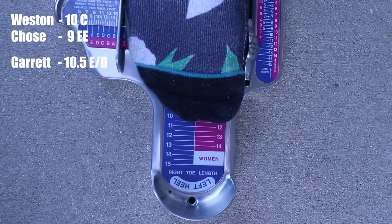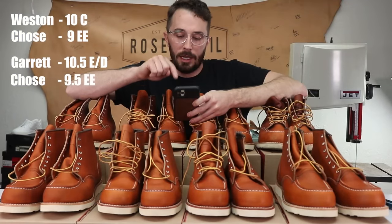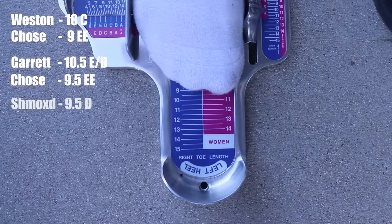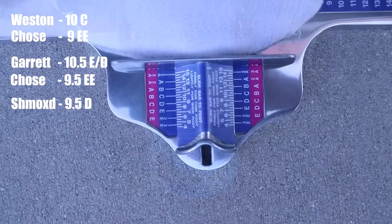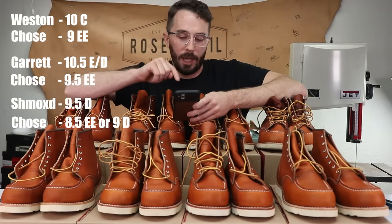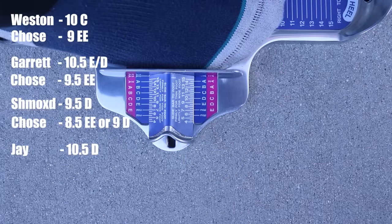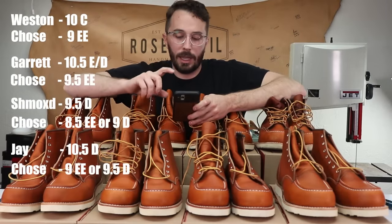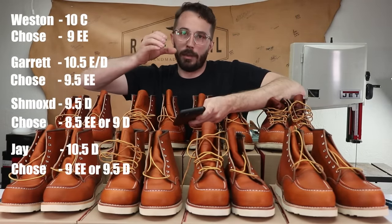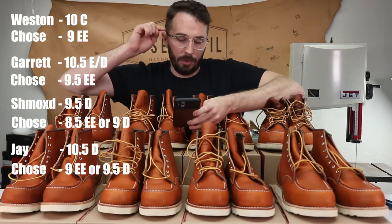Next is Garrett. He came in at a 10.5 with E width. He ended up liking the 9.5 double E and said the 10D was just a little bit too tight for him — he's also got a little bit wider foot than average. Next up is Shmood, who is a 9.5 and D width, and he liked the 8.5 double E or the 9D. And then finally Jay, who's kind of the outlier — he measured a 10.5 and D width and he liked the 9 double E or the 9.5D. He also told me he likes to have a little bit tighter toe box and kind of likes having the feel of his foot not slipping around, so that's what he ended up choosing.